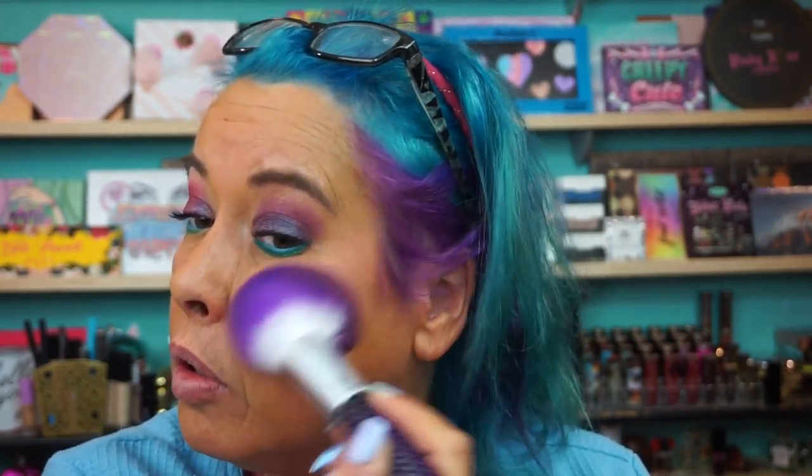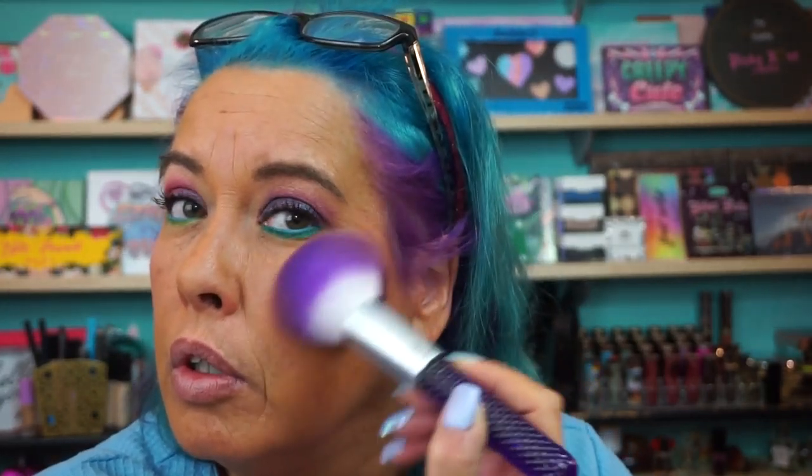Blush in Riviera. Got a big fat fluffy brush here. Somebody says one of these — or maybe both of them — is a dupe for NARS Orgasm. I'll have to pull out my NARS and check it against it. This does have shimmer running throughout it, but you can see how it's not making me too crazy glowy.